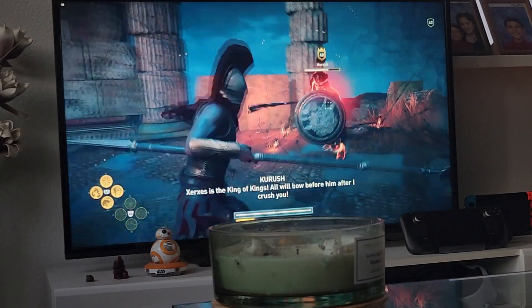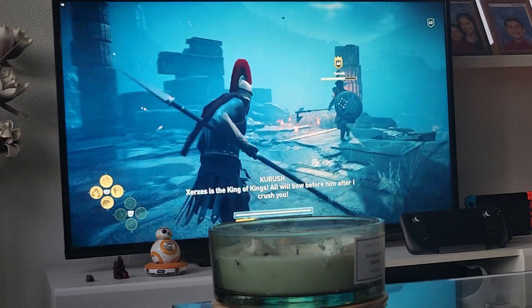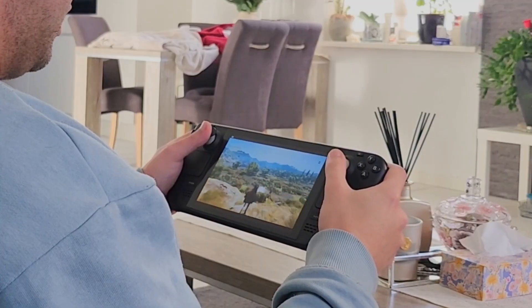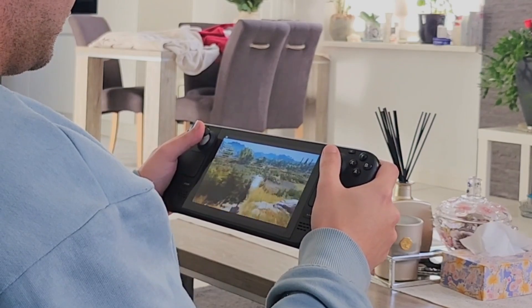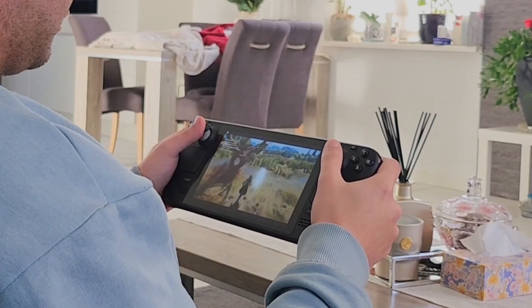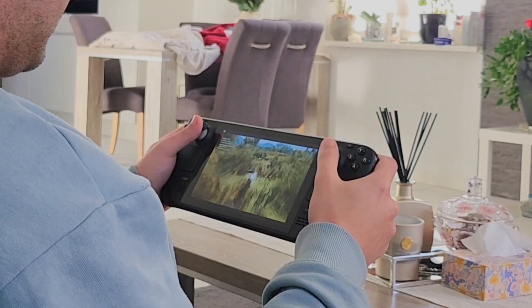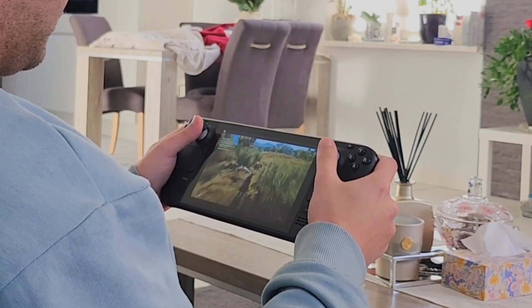It is actually quite awesome — there are times where I'm actually forgetting that I'm streaming the game because it just looks and plays so well. The Steam Deck is a portable device as well, so I decided to bring it to my parents' house and see if I could stream my games from there. Even at my parents' house, I was able to connect to my console no problem and play my games, with perfect resolution, frame rates, and no input delay whatsoever.